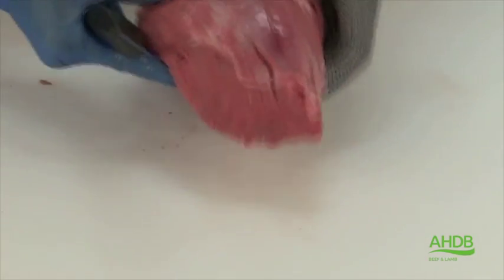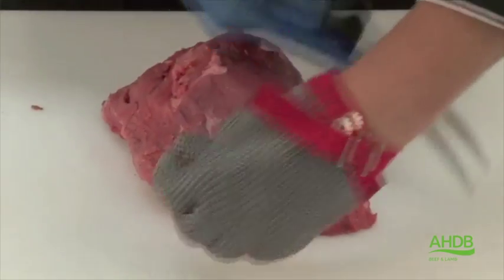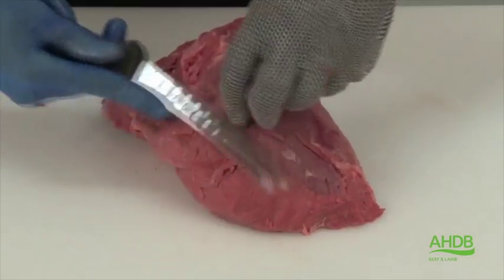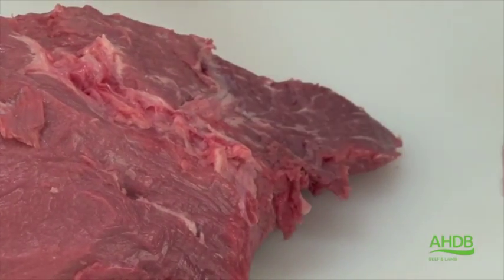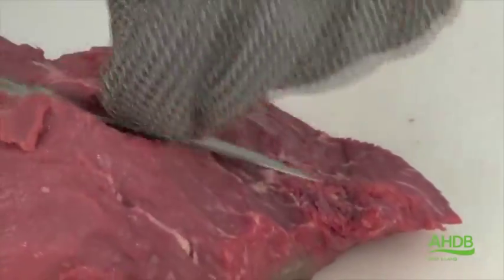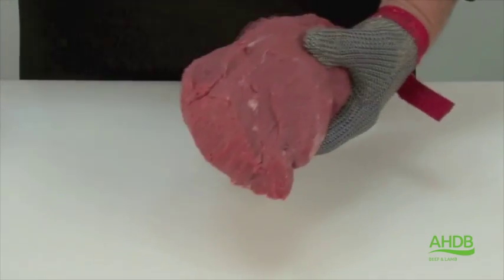We can now trim all sinews from the tender top, and also a little side muscle. Underneath you can see some blood vessels which can be removed. Once that's been removed, you can see we have a really nice muscle block left with a very fine grain.